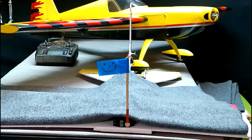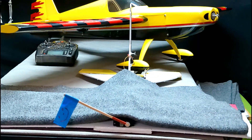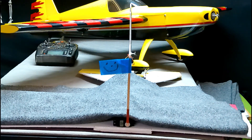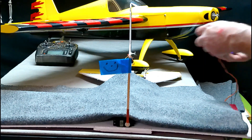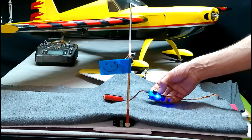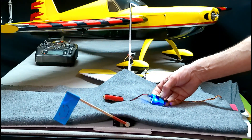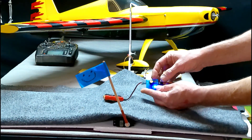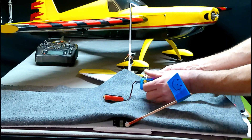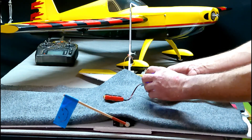Right now we're at 0. This is a servo tester. I can press a button here to make it either center, or go back and forth a full sweep: negative 100, 0, 100. So there's the full sweep. This knob on this servo tester is the same knob on your transmitter. All the way to one side, negative 100. Up in the middle, 0. All the way to the other side, positive 100.